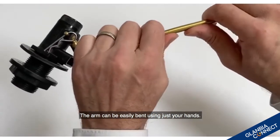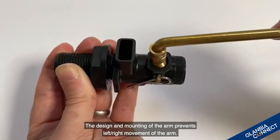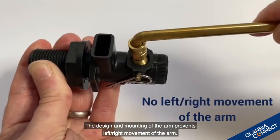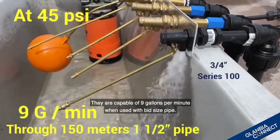The arm can be easily bent using just your hands. The design and mounting of the arm prevents left-right movement of the arm. They are capable of up to 9 gallons per minute when used with a pit-sized pipe.